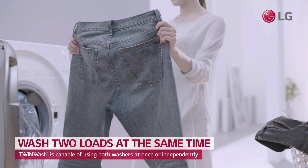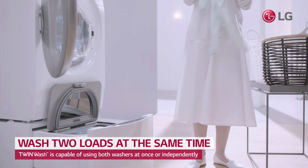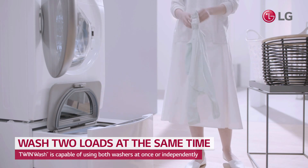Use the powerful main washer for large items, and use the separate mini washer for small loads, delicates, or anything else you need.